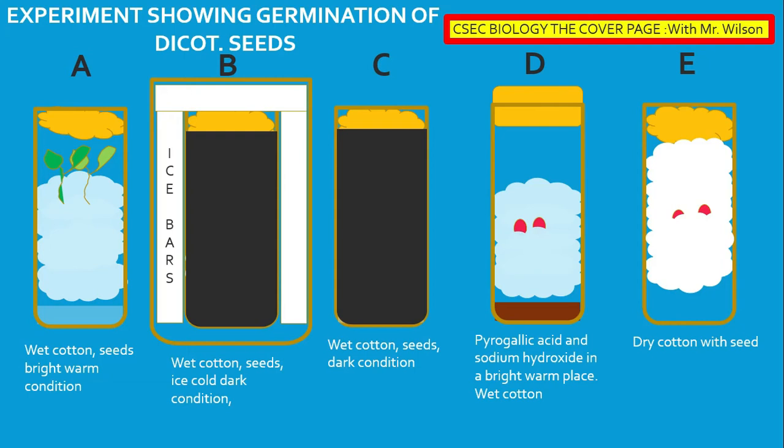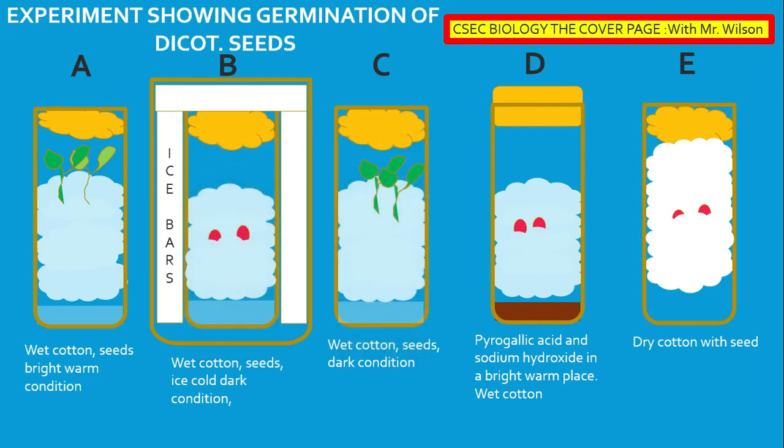We are now supposed to determine what happened in containers B and C. The container with the ice did not show any sign of germination, because the temperature was not suitable — it was too low and would not allow the enzymes to operate. In boiling tube A, germination took place as the conditions were favorable: it had water, suitable temperature, and oxygen. In test tube C, there was no light; however, that did not stop the process of germination. In test tube D, no germination took place as there was no oxygen present to enable respiration.